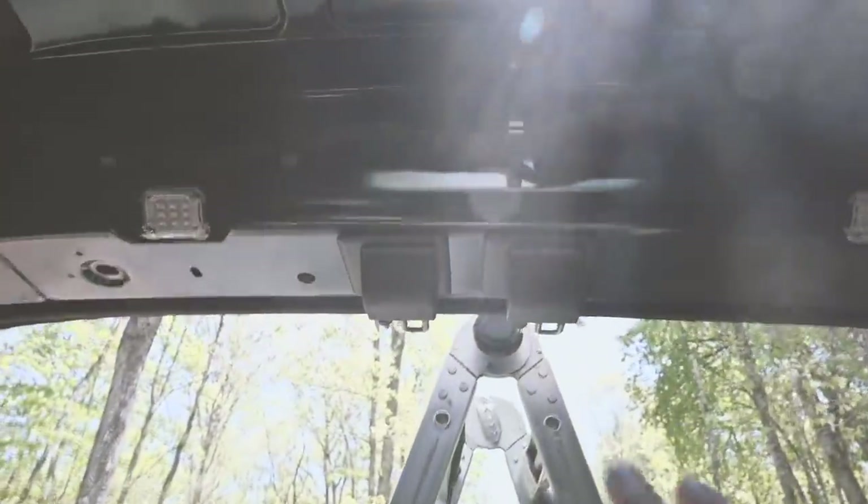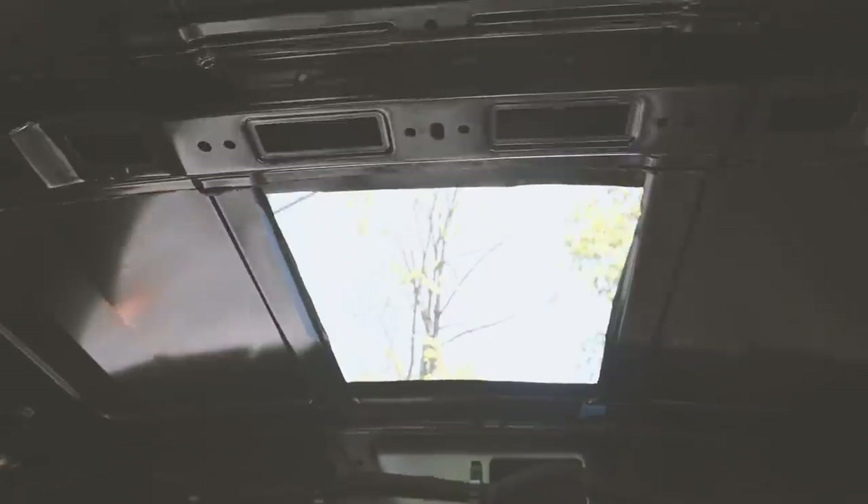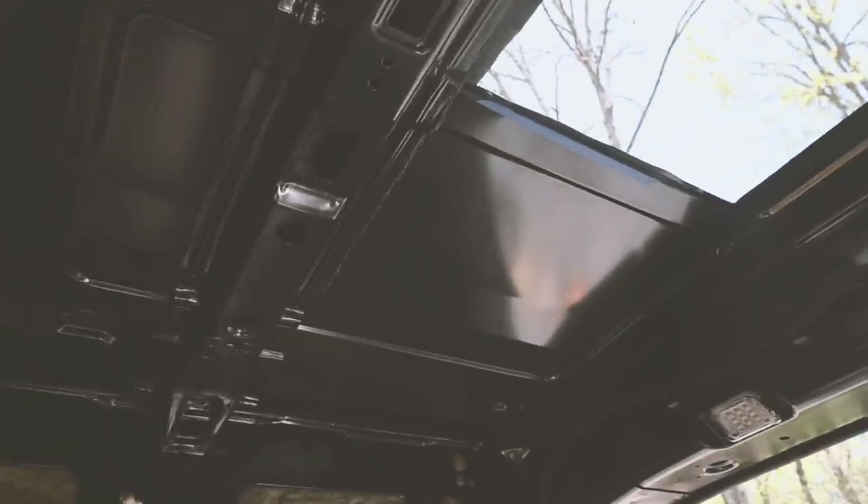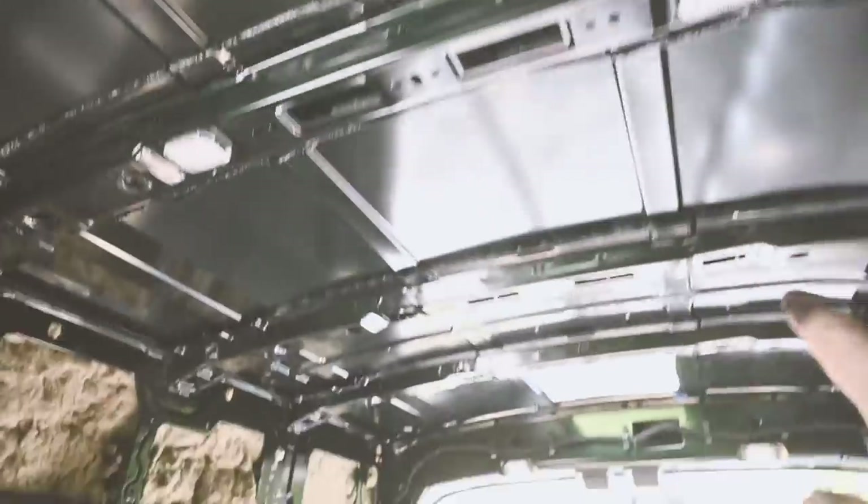We put it pretty far back. This section is the no drill zone, so we were able to put the hole in front of the no drill zone and to the furthest point back of the van, so that when we put the other fan up here, the air will be moving from all the way in the back throughout the van. So we're trying to, even when we have all the doors closed, make the most of our circulation and make sure there's as much airflow as possible.